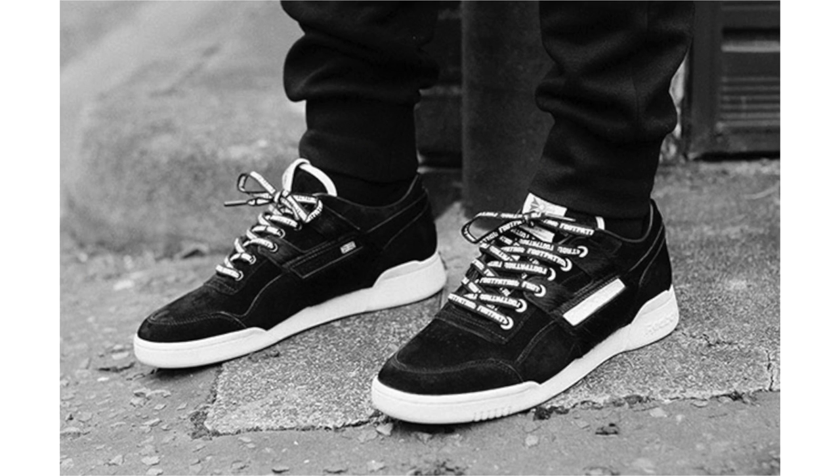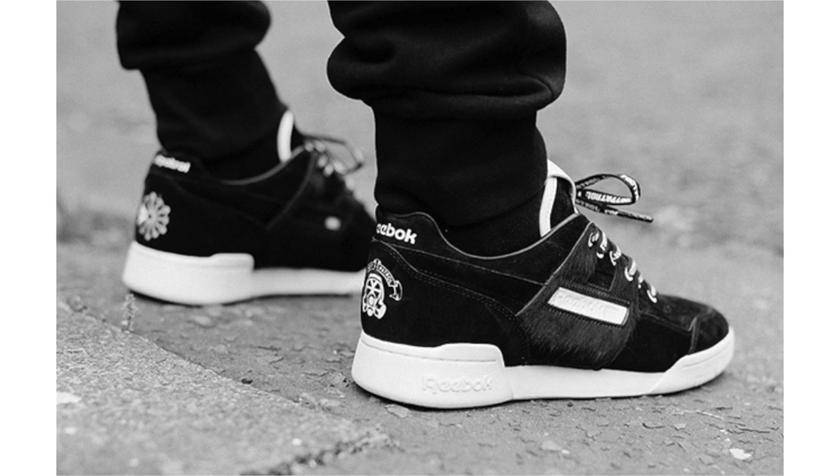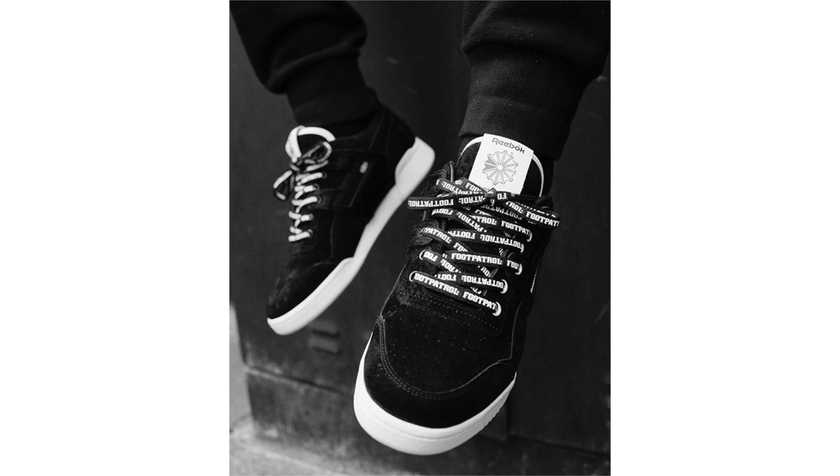The Foot Patrol Reebok Workout Low Plus Black Buck takes inspiration from the Indian antelope, also known as the blackbuck, known for their unique two-tone colors. Foot Patrol dresses this pair in the same theme with black pigskin new buck across the uppers and pony hair accents on the H-strap panels, sitting atop a clean white midsole. Also included are three sets of laces — black, white, and black with a repeat Foot Patrol bar logo print in white.